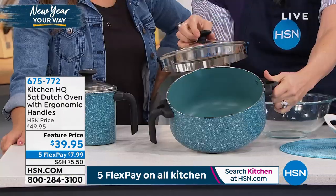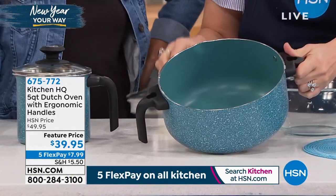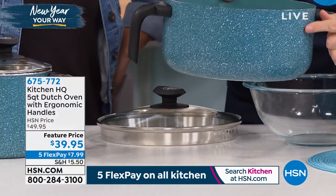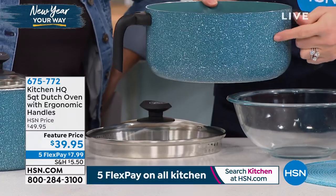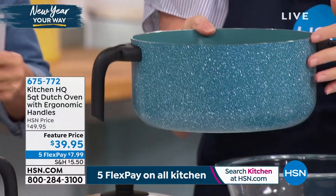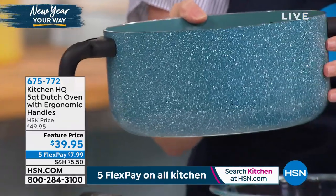It's got a triple layer non-stick, so it's incredibly non-stick. It's a little rustic on the inside, but look at the outside — it's that really hip, farmhouse rustic, speckled design. It's got the speckles that everybody's doing, but this just looks really classy.